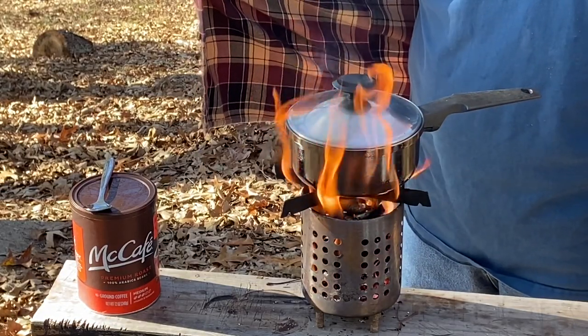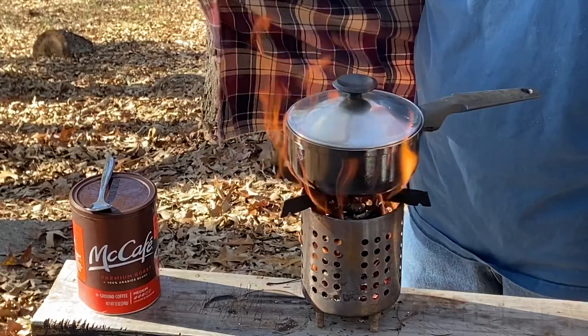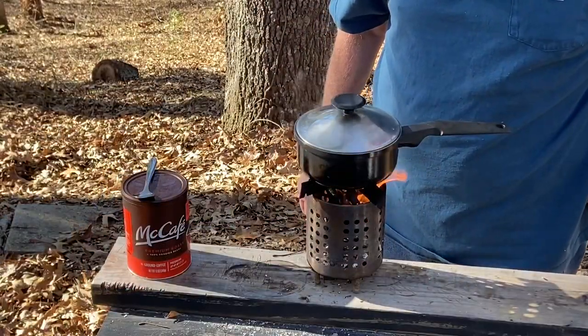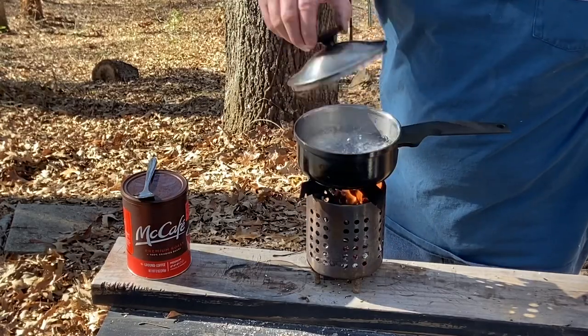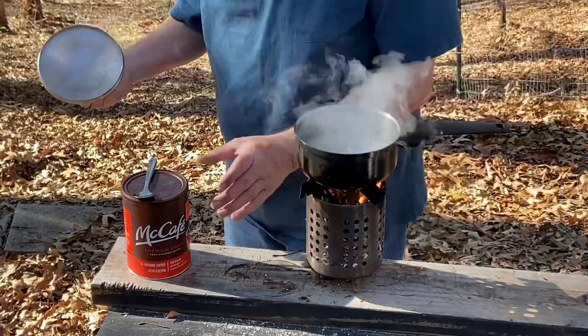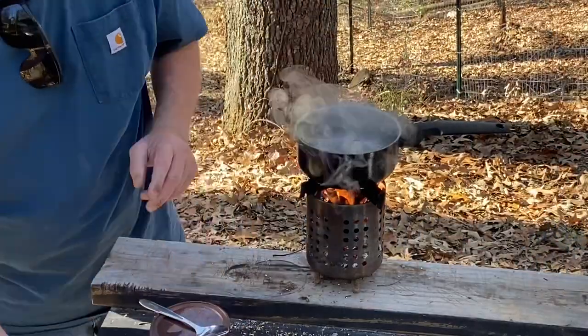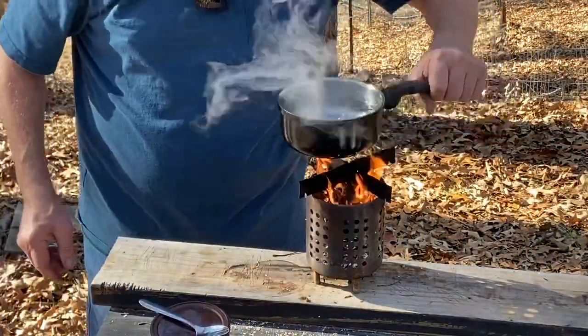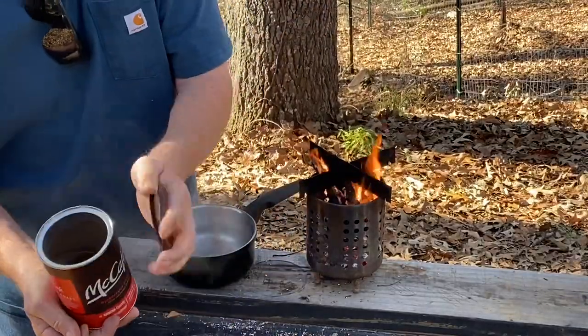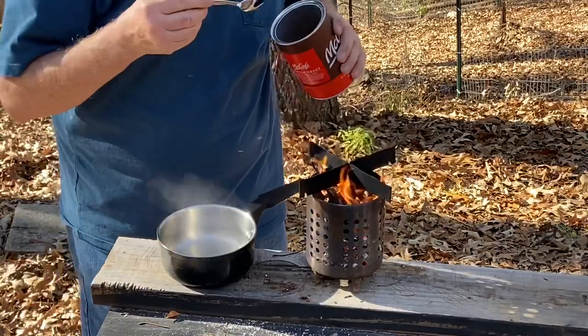The fastest way to get a boil is when those flames are licking the pot. The steam's about to blow that lid off. Got a good boil. Now, I like to just put a big heaping tablespoon of coffee in there and stir it around and let it steep for 10 minutes.